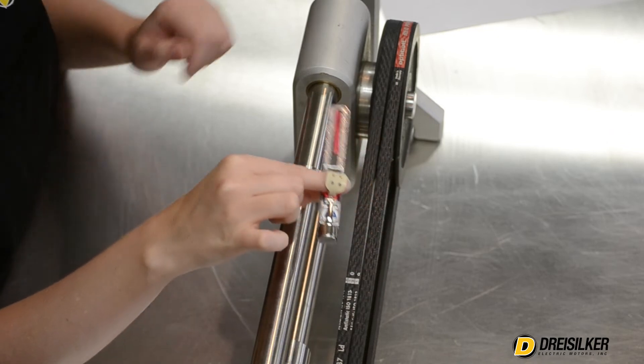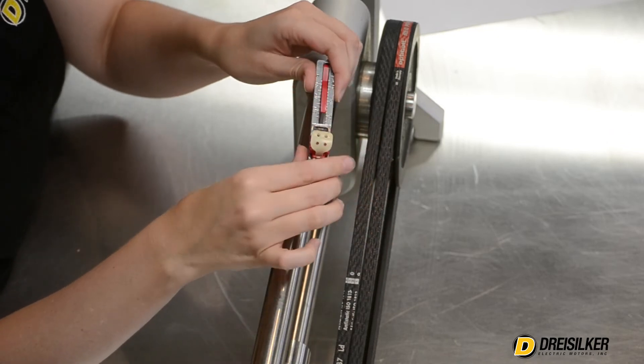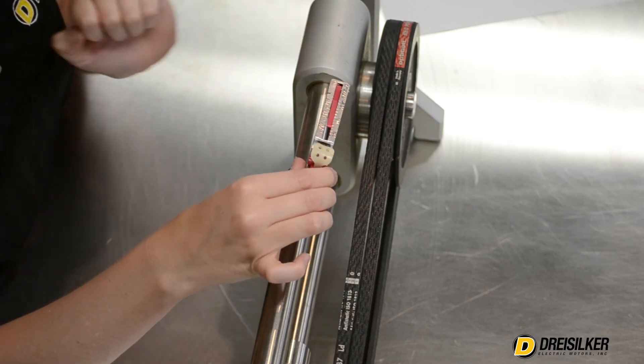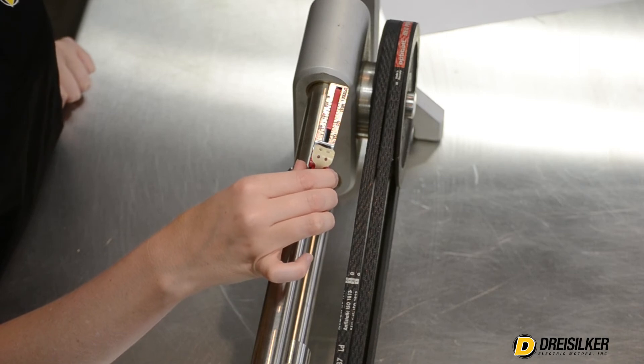After the click, you can now read the belt tension by looking at the cross point of the scale. This OptiBelt reads about 55 pounds, which is appropriate for this belt and pulley.